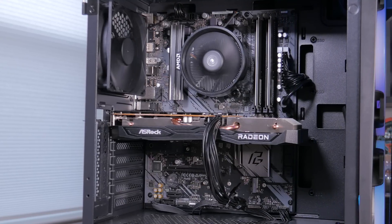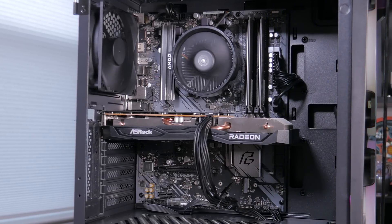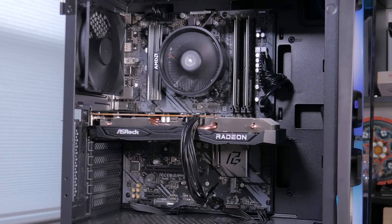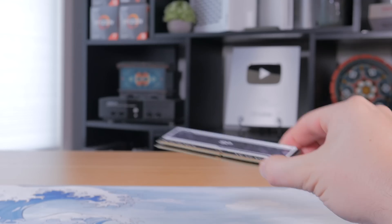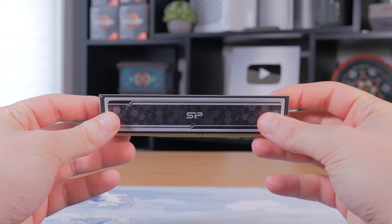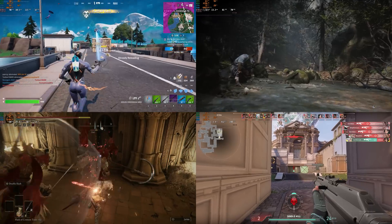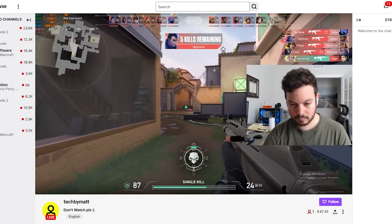The reason I went for this price point is because right now this is about as cheap as I would personally go for a new part build. $600 gets you a very well rounded system with a decent upgrade path and all high quality parts that should last you for years to come. This is going to be a full build guide — I'll show you each part and why I picked it, how to put everything together step by step, how this system performs in today's most popular titles, and even streaming performance.